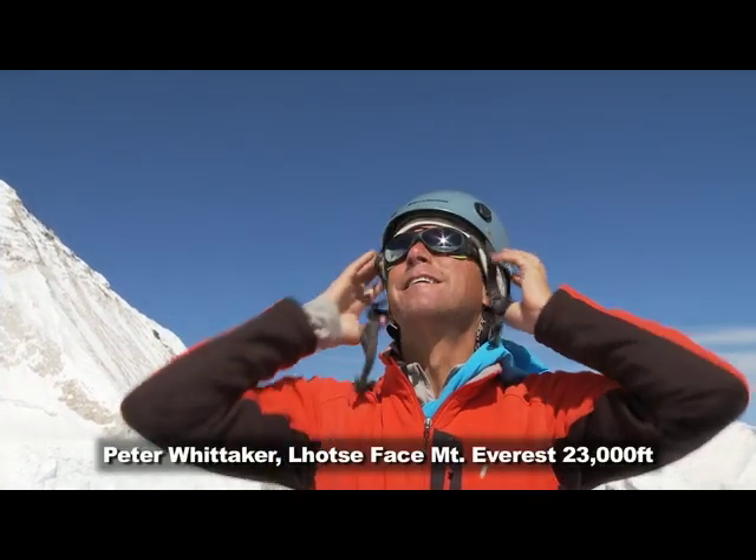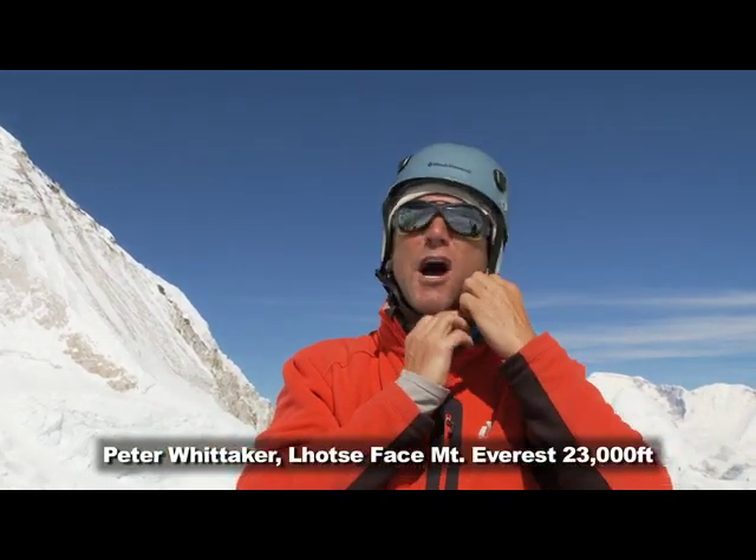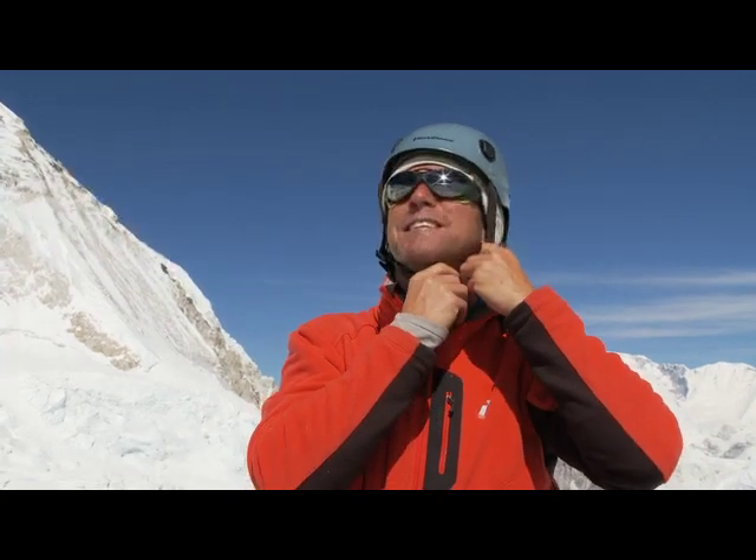Here we are at the base of the Lhotse face — this is where we crush the vert. There is no substitute for pitch, and this is where it starts. A climbing helmet should do two things: protect your head and be reasonably comfortable.